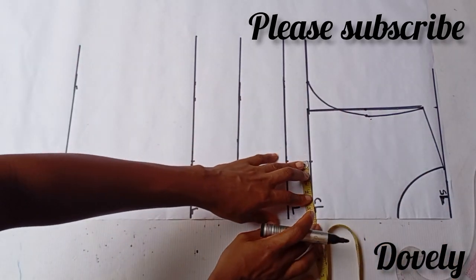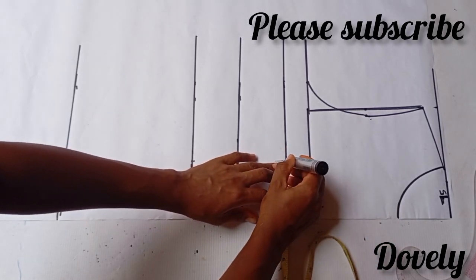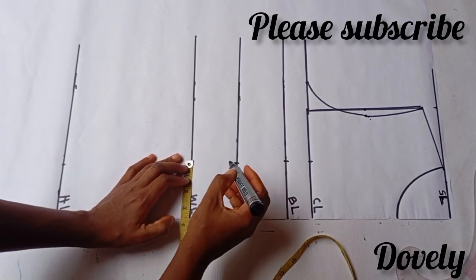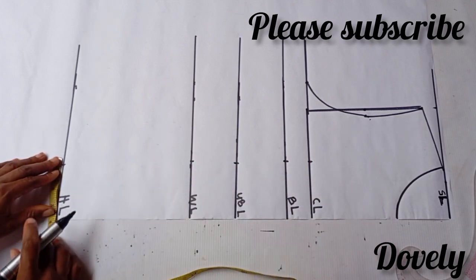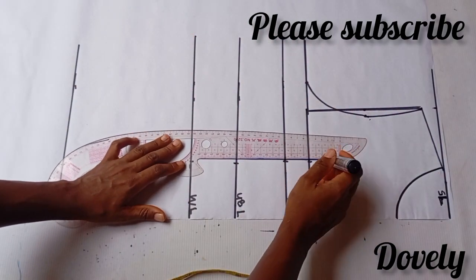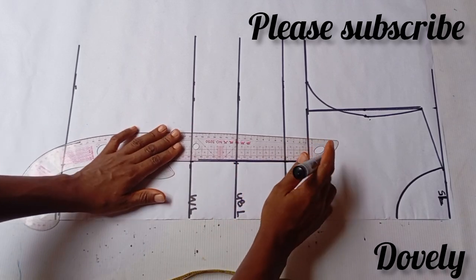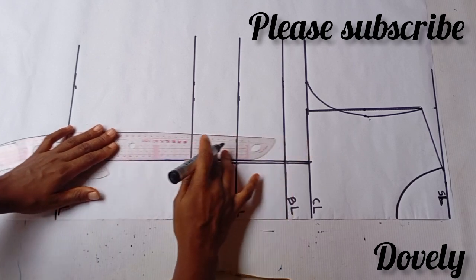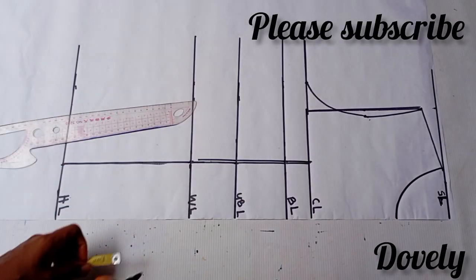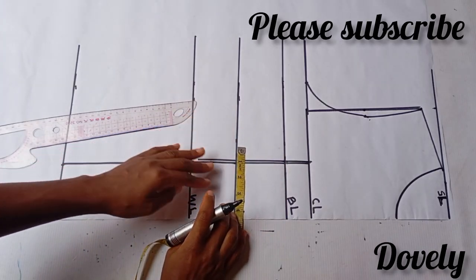Next, I'm going to divide my bust point by two. You measure from one nipple to another, then divide whatever you have by two. Mine is 7 inches, and I'm recording 3.5 inches from this chest line to my hip line. After that, I'm going to connect the lines together. Next is to insert my bust tightening guard — I'm using a total of 1.5 inches.